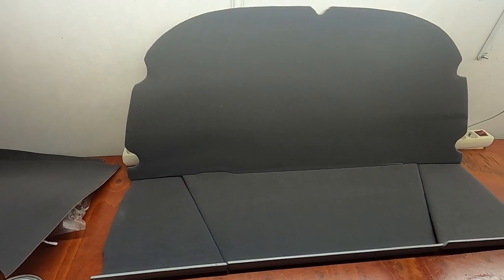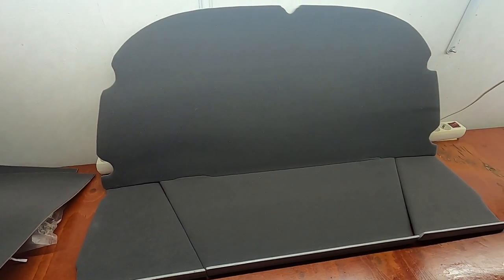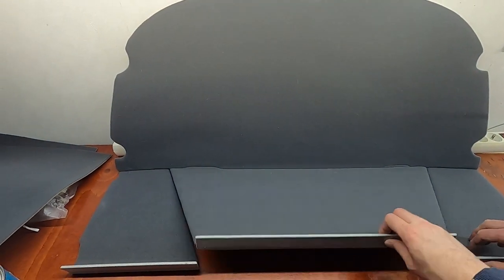For a couple of beginners in fabric covering, I think we got quite a nice result. For sure it's an improvement over the old fabric.